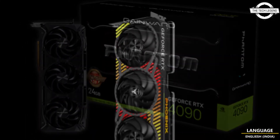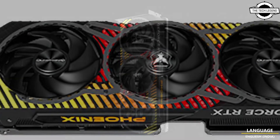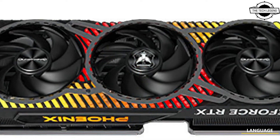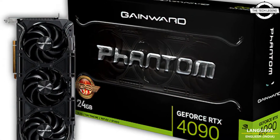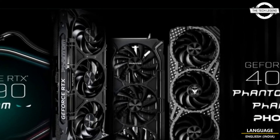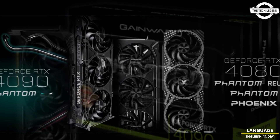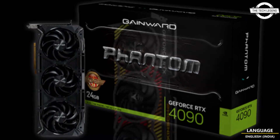Gainward has presented the brand-new GeForce RTX 4090 and GeForce RTX 4080 series video cards powered by NVIDIA's next-generation Ada Lovelace architecture. The third generation of RTX and the RTX 40 series graphics cards are beyond fast, giving gamers and creators a quantum leap in performance.